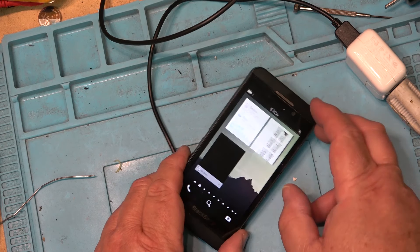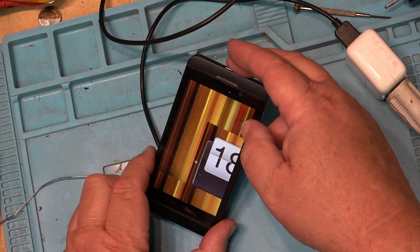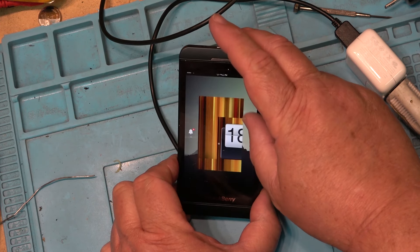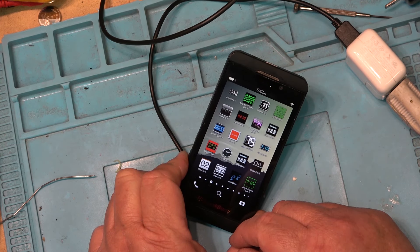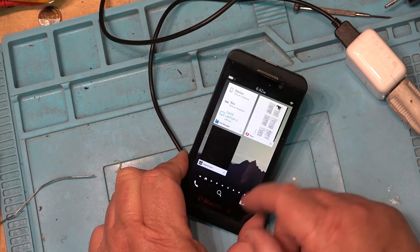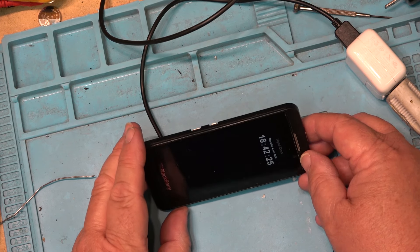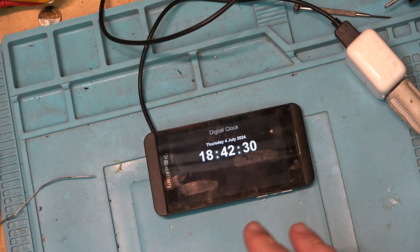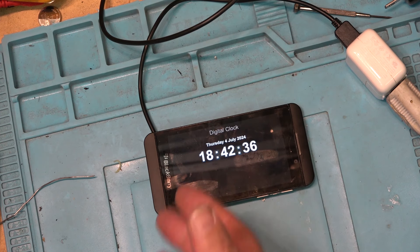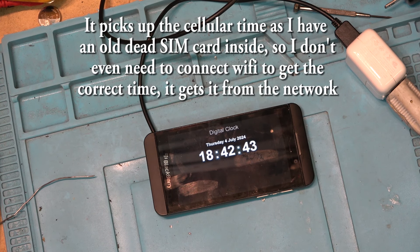I've got them all on here. There's one that has to sit this way. I've got different clocks — let's try some of the other ones. Desk clock — yeah, that one, I think that's the one I normally was using on the PlayBook. The nice thing about this is the time is exactly correct. It's in 24-hour mode — I've got to switch it to 12. But it picks up the time from the internet, so it's always dead on.